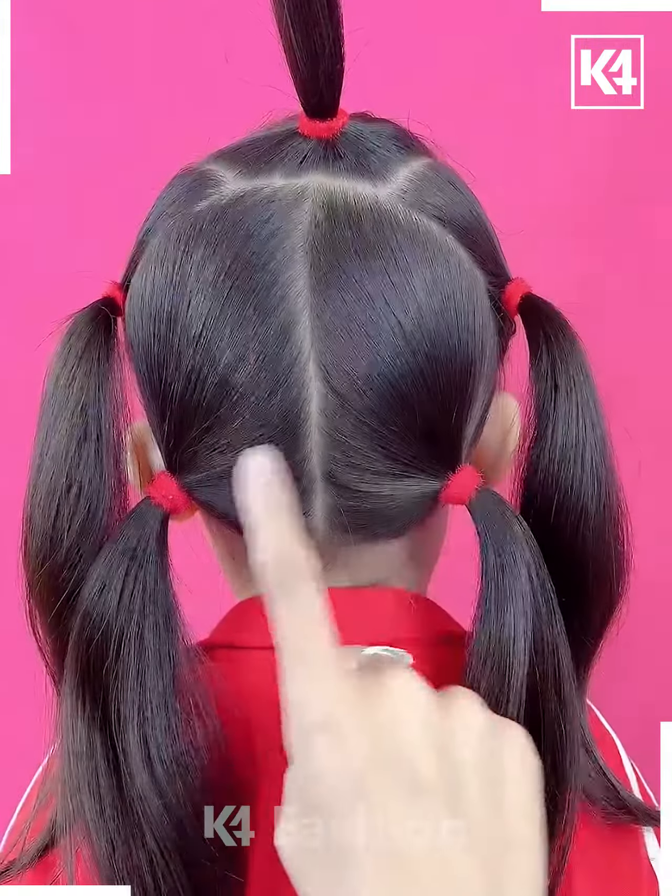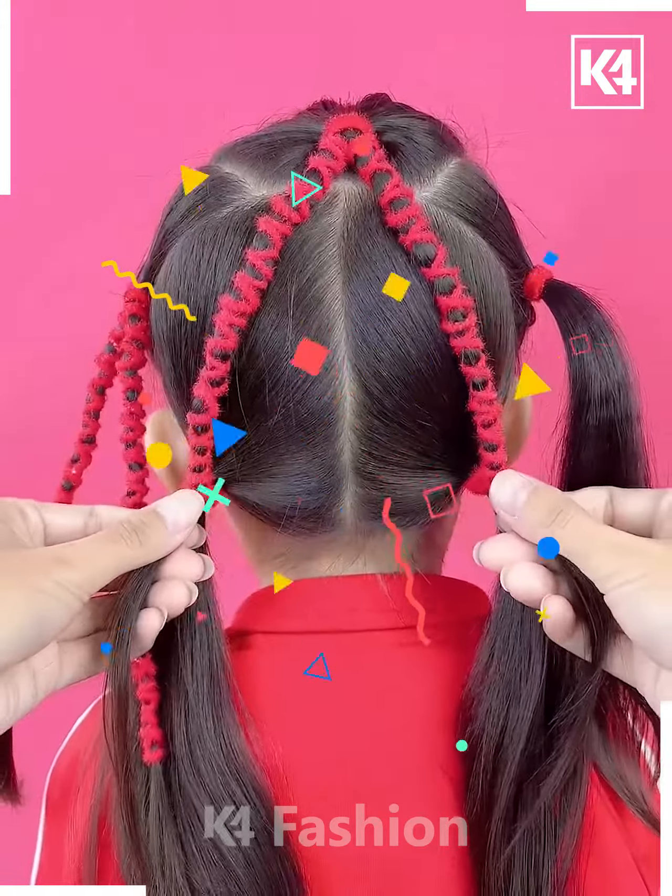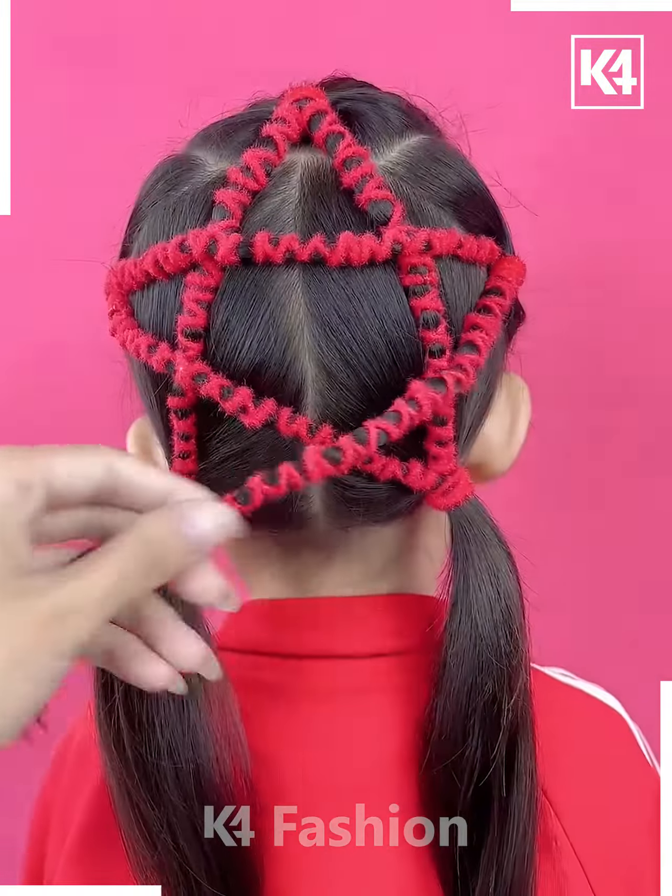Next, we're going to take five ponytails and then we're going to wrap them up by using these rubber bands.